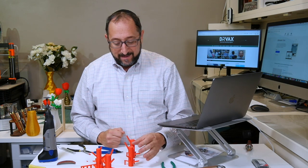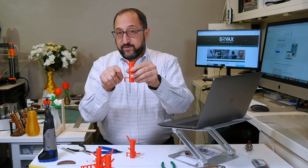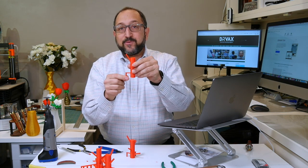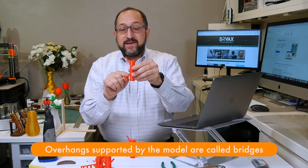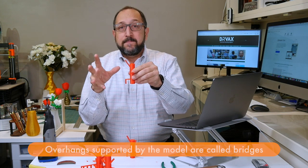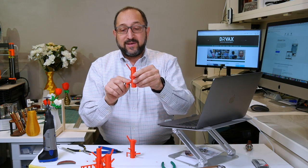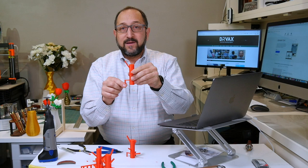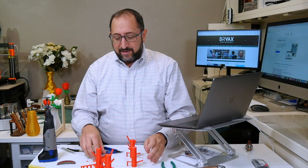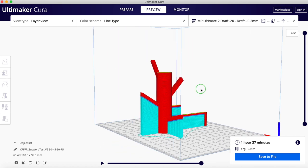On this model, this overhang — which is 90 degrees — goes all the way down and isn't drooping at all. Why? It's supported by part of the model itself. You can bridge a surface of about 50 to 60 millimeters, maybe a little more depending on your filament, temperature, and printer. So how do we tell Cura not to add supports there? Because supports have to be taken out, and as you saw it's not always easy.